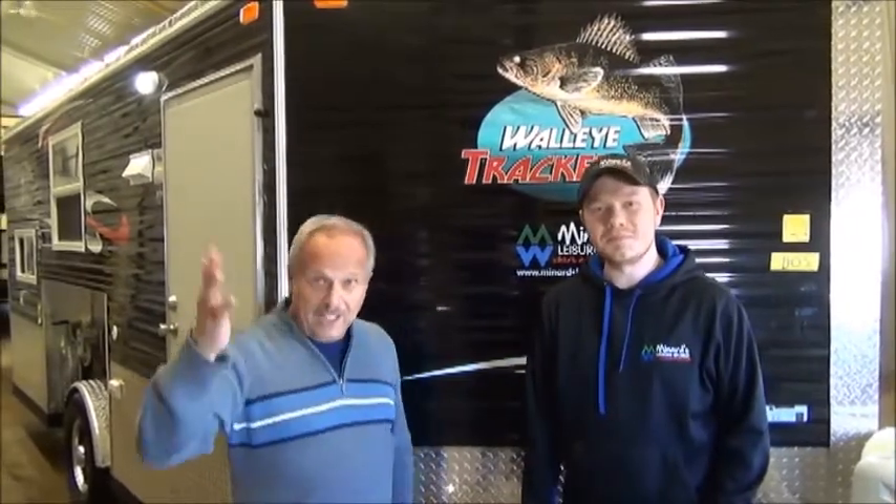Hi, I'm Mac with MyNerds Leisure World and today we're looking at a brand new product for 2018 — the Ice Castle Walleye Tracker. It's a pretty neat product with lots of cool features. I've got Nick here to check it out with me. Hi, I'm Nick with MyNerds and I'm excited to be working with Mac today on the Walleye Tracker. This is the first time we've ever had the Ice Castles in stock and we're pretty thrilled about them because they've got a tremendous reputation for their build as well as their usability.